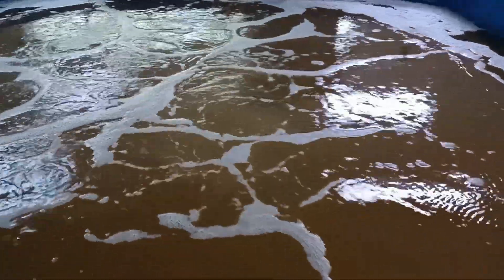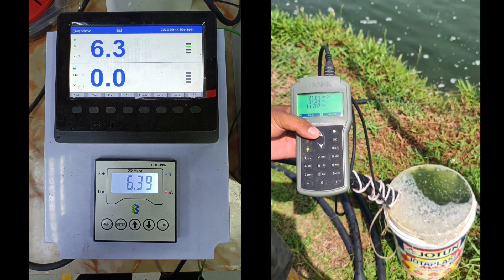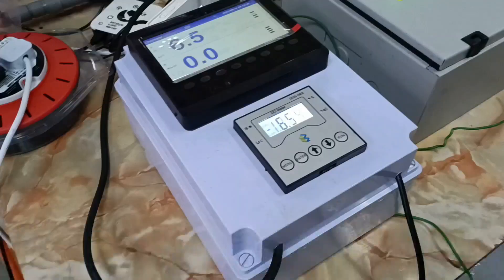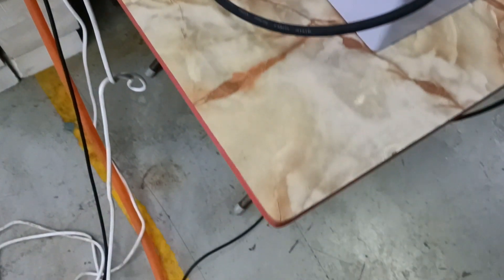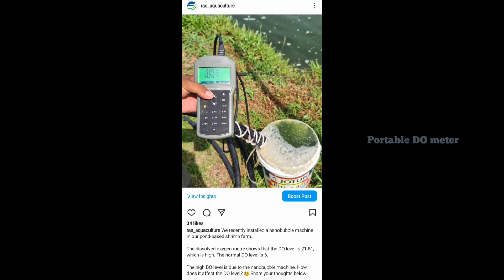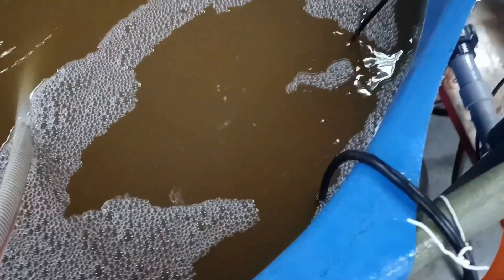Good day everyone! Do you have any idea what these are? That's right — these are dissolved oxygen meters. For our bioflux system, we recently used a different type of dissolved oxygen meter. If you follow us on Instagram, you will know that at our outdoor shrimp farm we use a portable dissolved oxygen meter. Do you want to learn more about the new DO meter? Keep on watching!